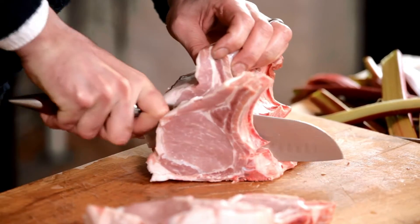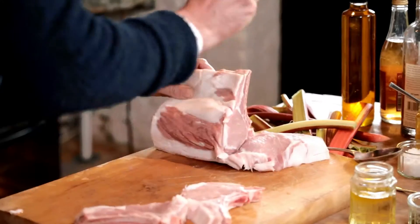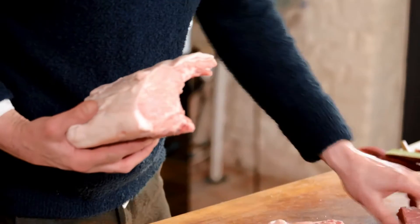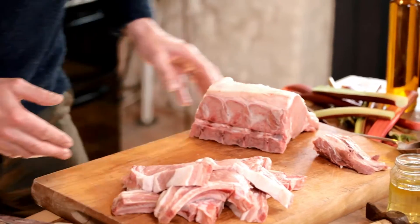This is such lovely meat. If you've got any butchery skills at all, you'd give it a whack now. We've got a bunch of chops, a bonus bit of fillet, crispy crackling, and a roast for later on.